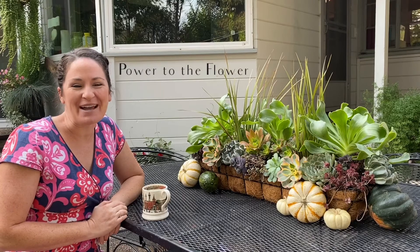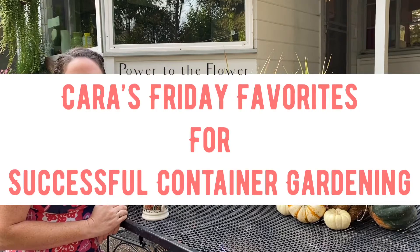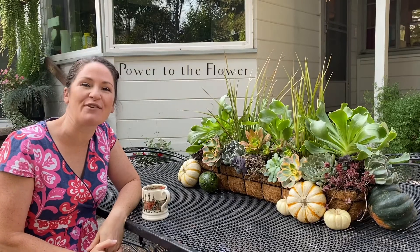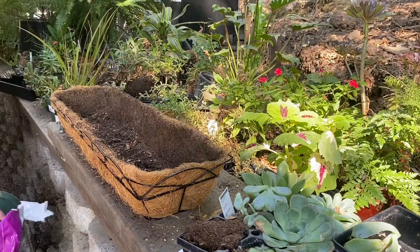Good morning. Welcome to Power to the Flower. I'm Kara and today's Friday, so you've joined me for Kara's Friday favorites for successful container gardening. Stay tuned to the end of this video for the announcement of the winners of the fall wreath giveaway. One of my favorite things is definitely a beautiful succulent centerpiece and in this video I'd like to give you some interesting succulent facts as well as show you how I designed and made this centerpiece. All right, let's get started.